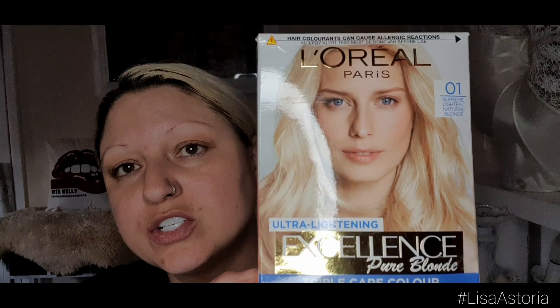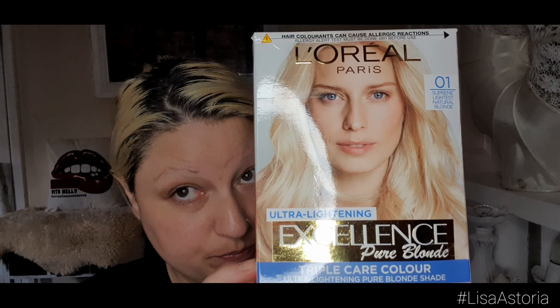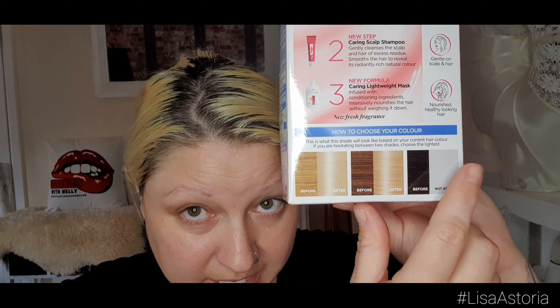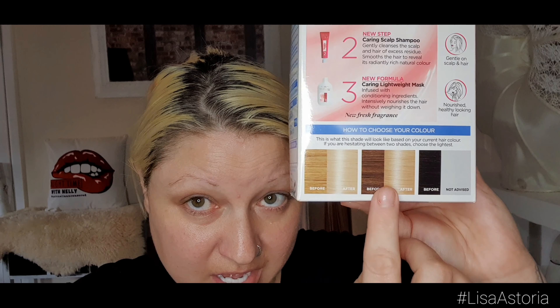I'm just going to use a normal colorant from the shop — it was seven pounds and it looks really good. It's quite blonde, and on the back I always look at the shades to make sure my color matches. I'm not black but I'm quite dark brown, so I'm hoping for a quite bright shade.